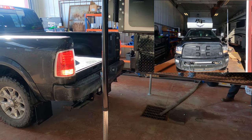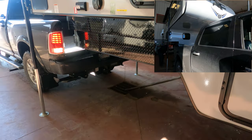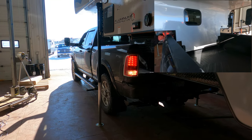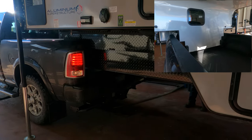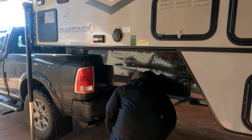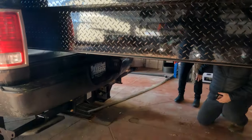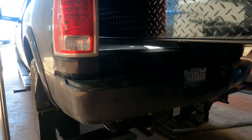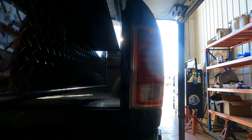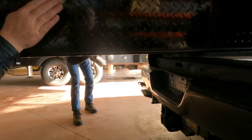Straight back, Steve. Looking good. Basically all I do is watch down here that this bottom one's between your wheel roads and the top one is inside of your box rail. That's basically all — just make sure everything looks pretty straight. It looks really good right now.